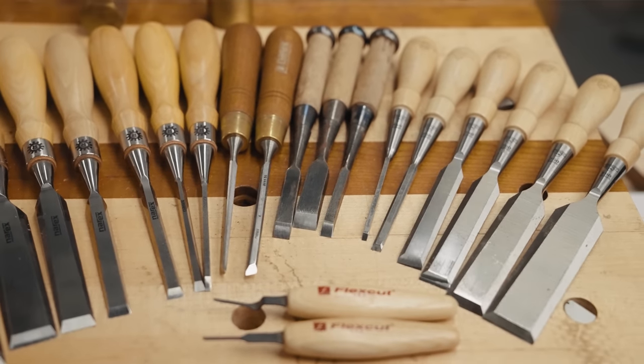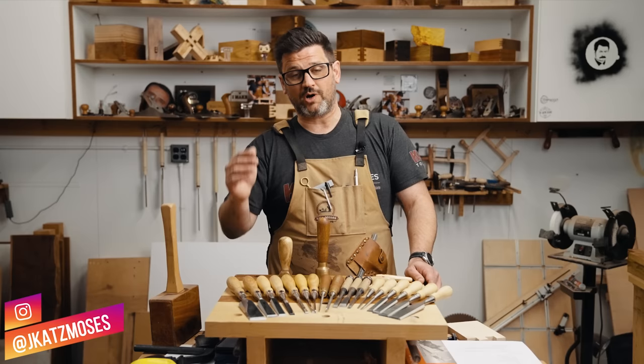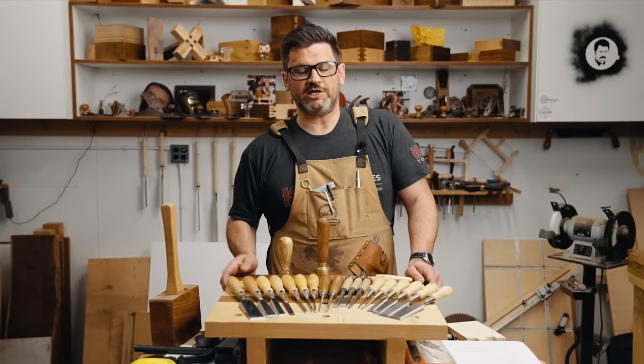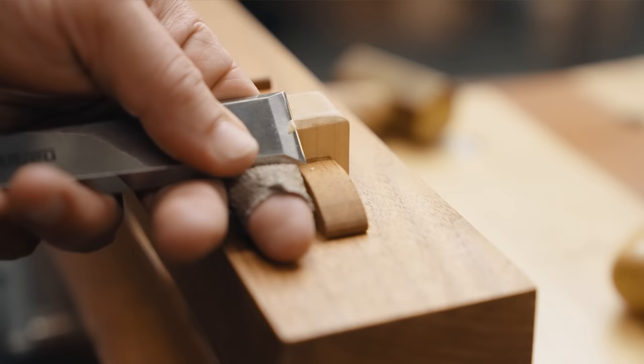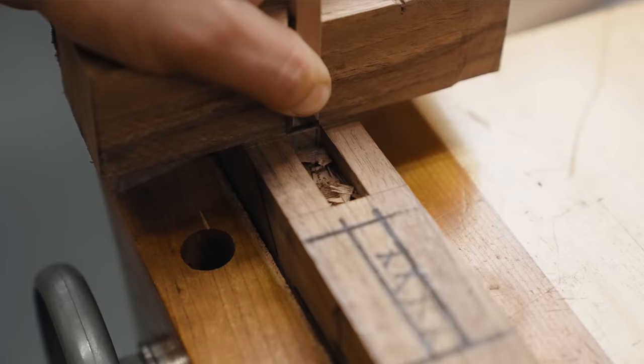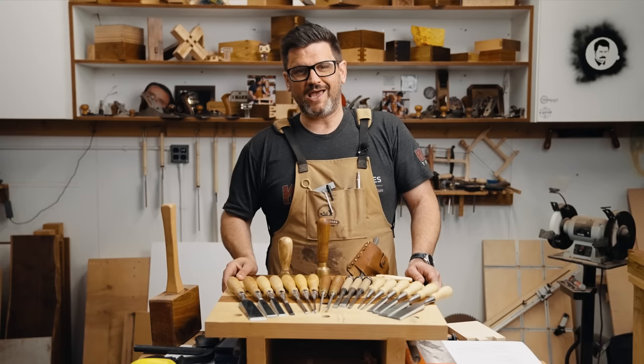Chisels are great for so many things, especially because you can use them for rough or fine work, so there are just a ton of ways to use them. They're one of the most versatile tools in the shop. I think there's a tendency when people are watching instructional videos that they don't understand what is really important when setting up or using your chisel, and what's just something you want to get good at over time. Let me take you through some tips and tricks for the average woodworker — somebody who might be new or intermediate in their journey — and tell you some basic strategies that can help you get really good results.